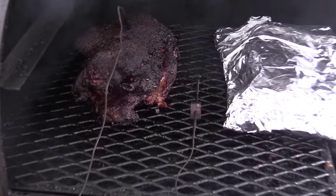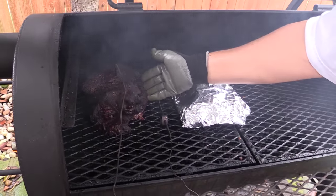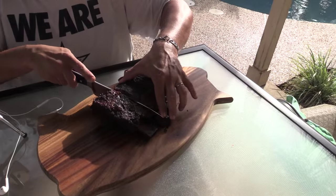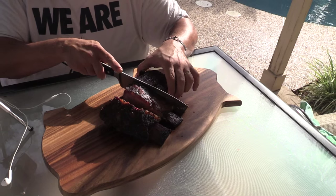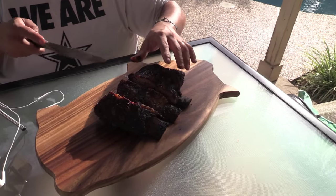Y'all check out this pork butt. It's jiggly, isn't it? That cut really, really well. Man, these are so soft — I'm hardly putting any pressure on this knife and it's going right through it.